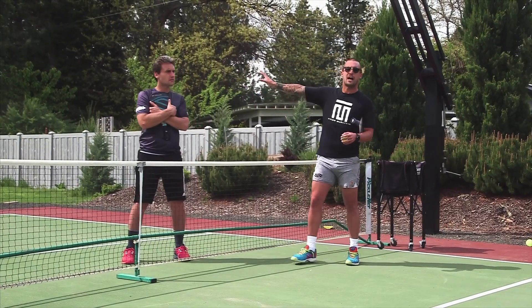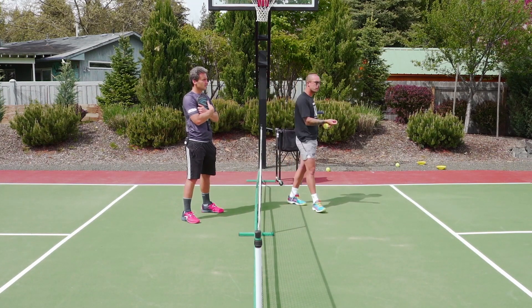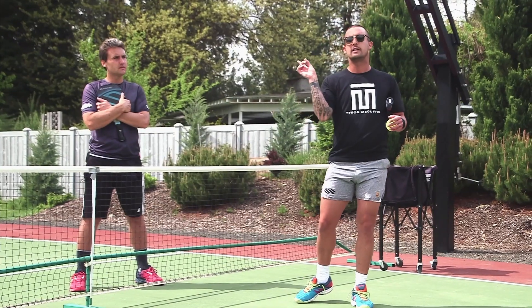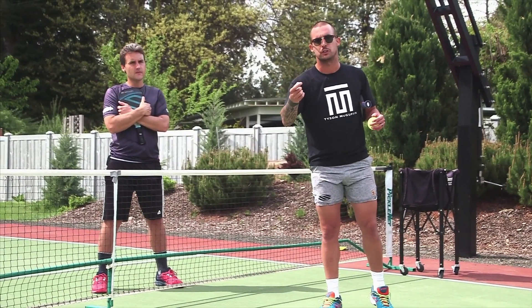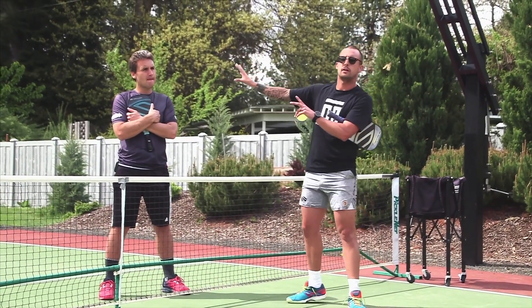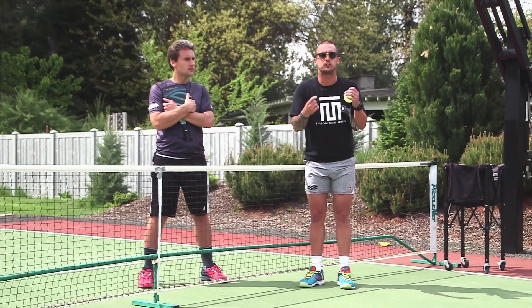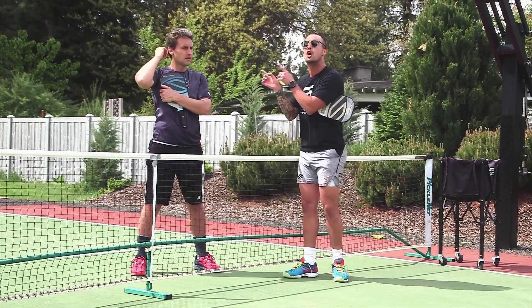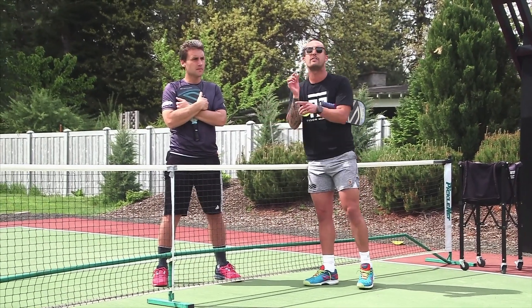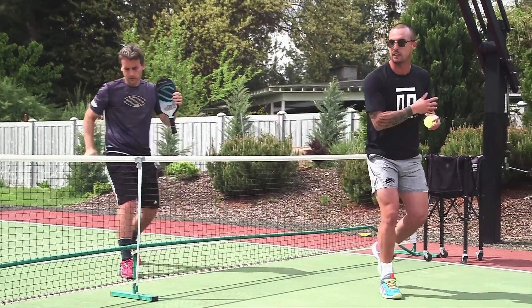First drill here. Coach Kyle is going to be the student, I would be the teacher. As a teacher, I'm speeding up. As a student, he's going to alternate both the block and the punch. I'm going to tell him that I'm going to hit two dinks. After my two dinks, I'm always going to be speeding up — so it's two dinks and then speed up. So he knows when the speed up is coming, and then he's going to alternate a punch and a block from that.